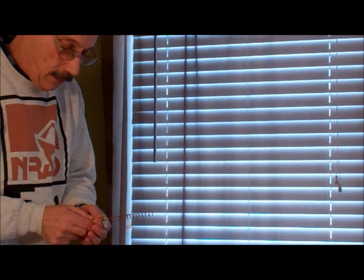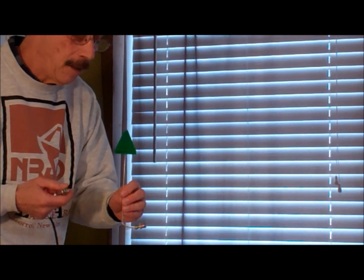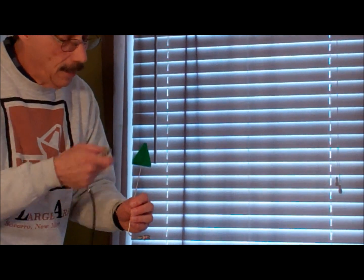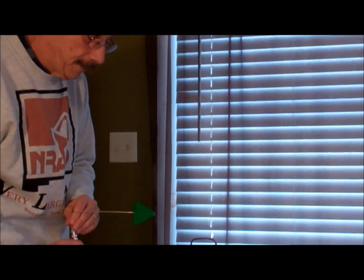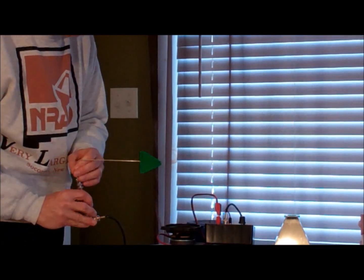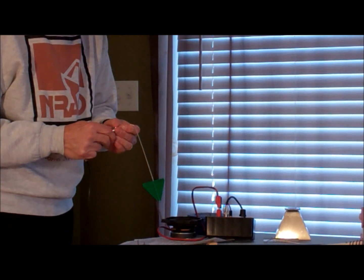The second type is called a log periodic — it's got little rods sticking out. It's linearly polarized and it gathers quite a bit of signal for a tiny little antenna like this.